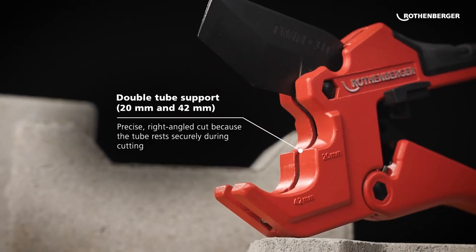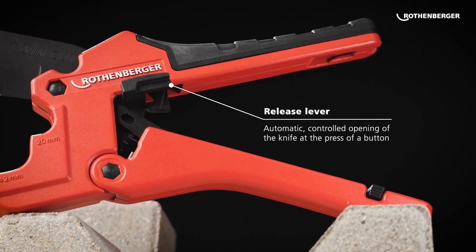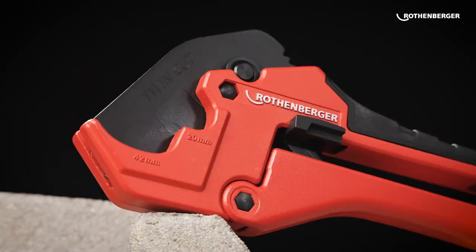Its lightweight design and comfortable grip reduce fatigue, making it ideal for longer projects. Whether you're a professional tradesperson or a DIY enthusiast, this tool is a must-have for any plumbing job.